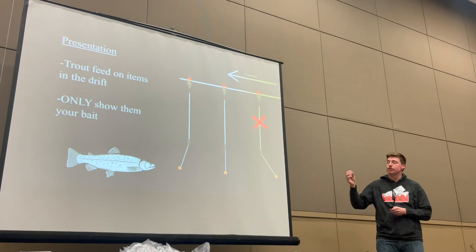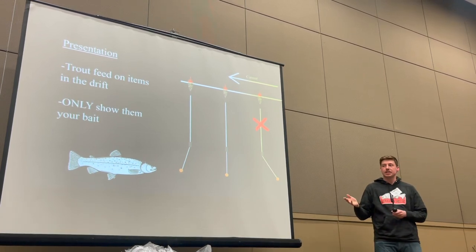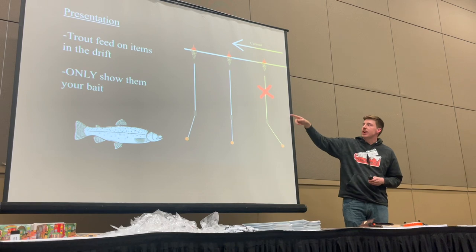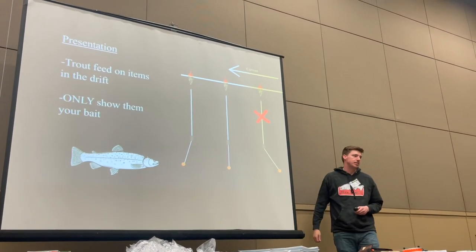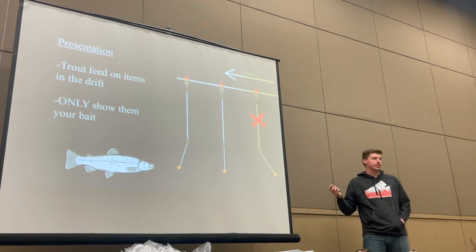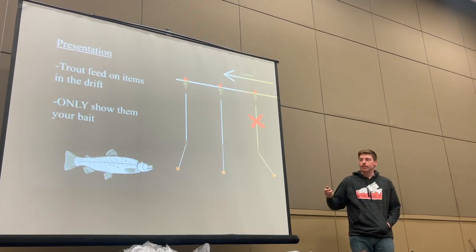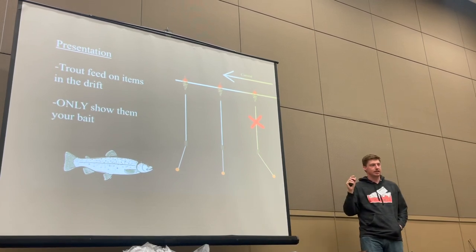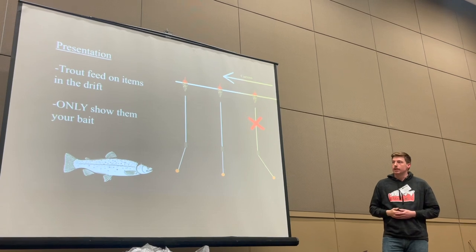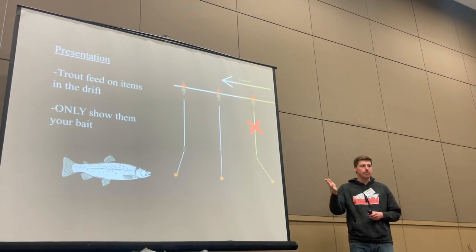You just want to get it in front of their face — not too deep. I usually start shallow and work my way until I start detecting bottom, then come up at least a full foot. You only want them to see your bait, not all of your terminal tackle. The problem is drag — when your bait is going slower than the current speed, the fish is going to see your terminal tackle first instead of your bait, and it's also not natural. They expect to see things going the same speed as the current. If you give them a presentation where the bait is kicked out in front a little bit, they won't see it coming — all they see is that small perfect bait they're used to eating. That's the goal of float fishing.